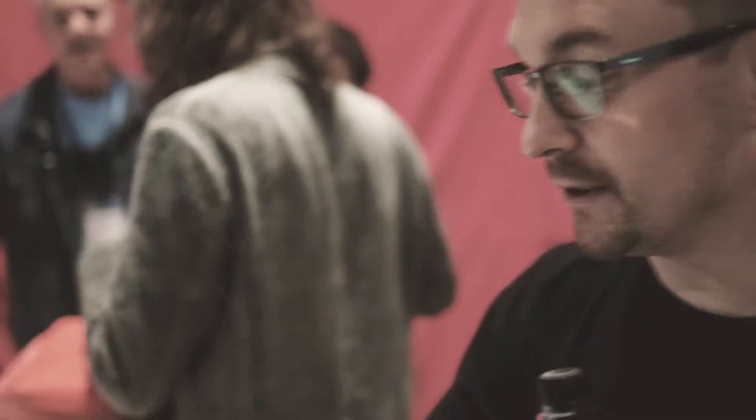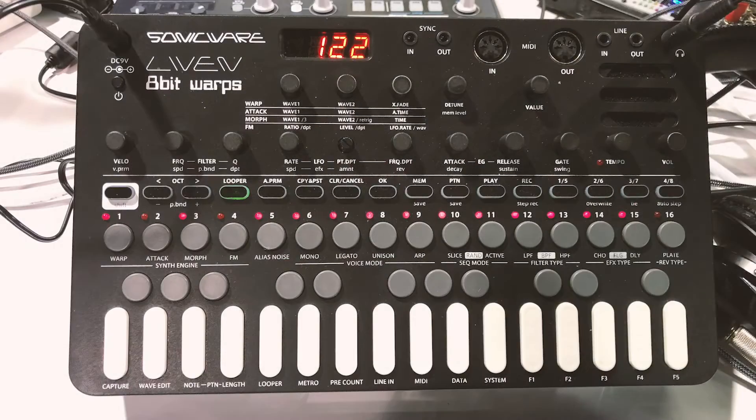I'm Kyle, I'm here with SonicWare. We're showing the new Liven. It is a new 4-voice, 8-bit synthesizer with a very powerful sequencer.